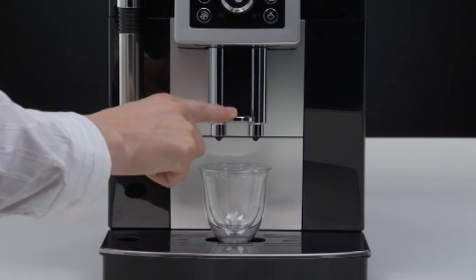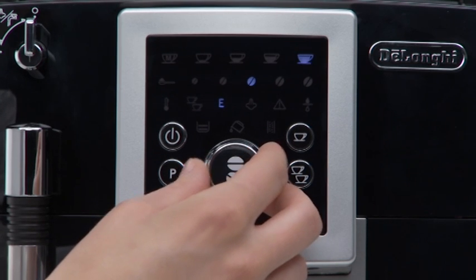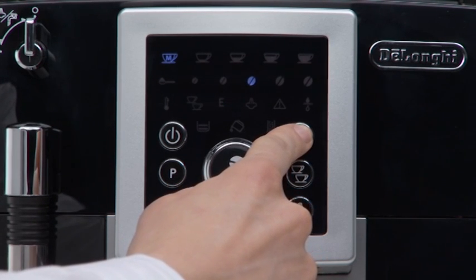Place a cup under the coffee spouts. Turn the selection knob until the MyCoffee light comes on. Press the OneCup button until the MyCoffee light starts flashing and the appliance starts delivering coffee.